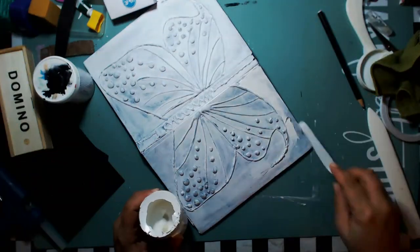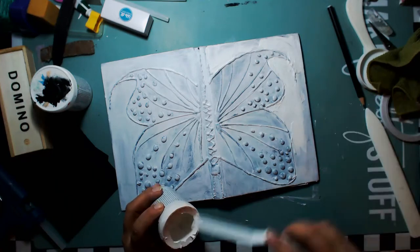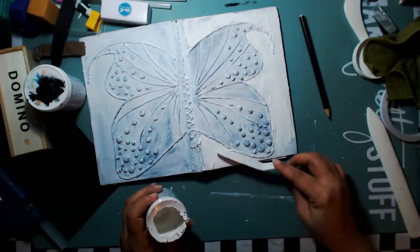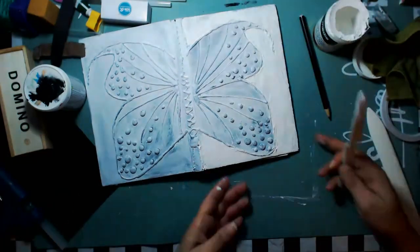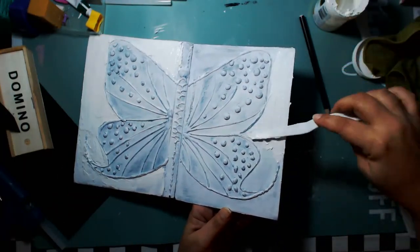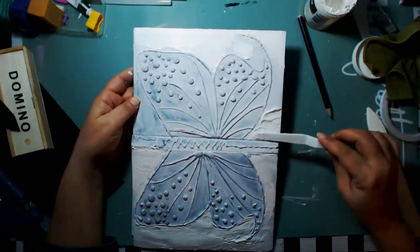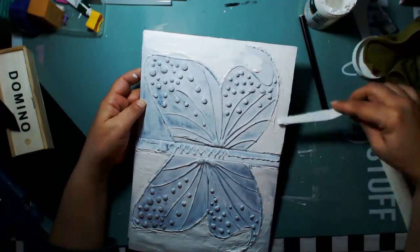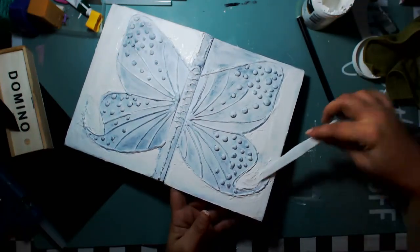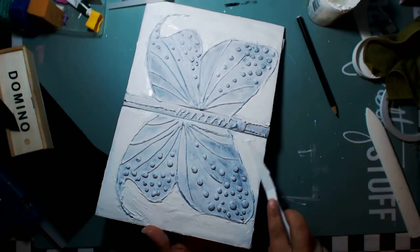I'm applying crackle paste throughout the entire outside area around the butterfly — all that empty space is going to get crackle paste, which is going to give it a lot of texture and another layer. The thicker you lay it on, the deeper the cracks you're going to get; the thinner you lay it on, the smaller the cracks. So we're going to see all different types of texture all over this book.